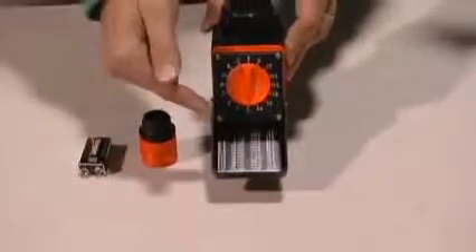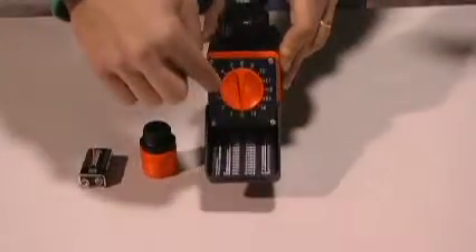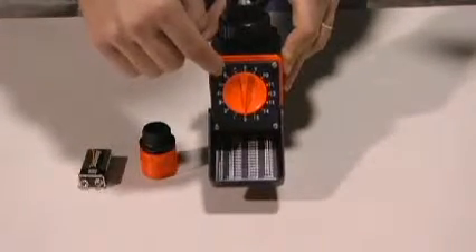You turn the dial to the number that corresponds with the watering schedule.